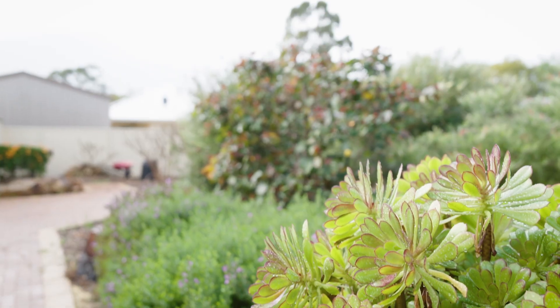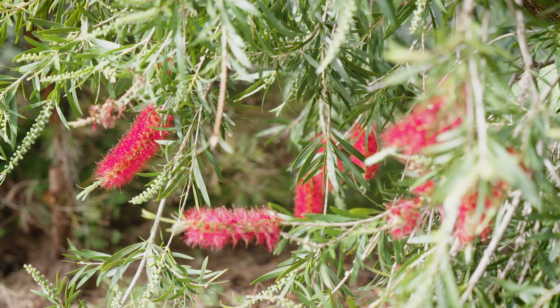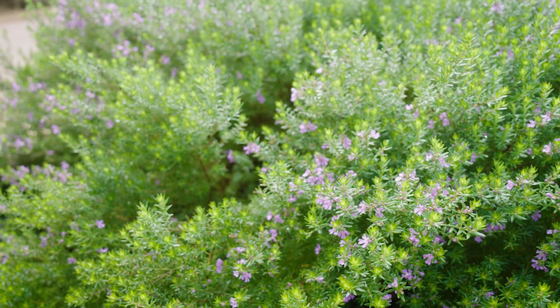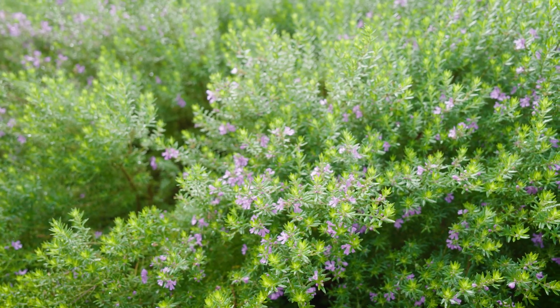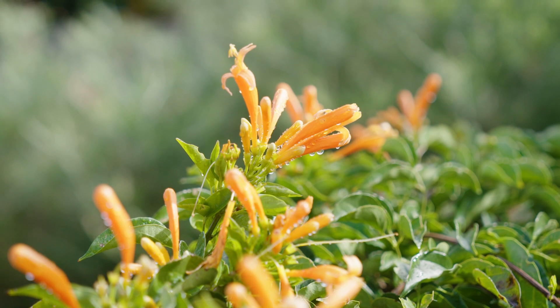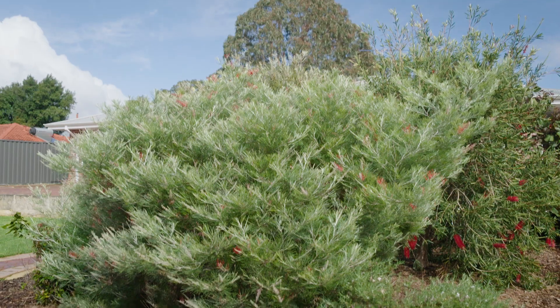I'm here at my friend Elsie's place and we're going to do some spring fertilising as well as replenish her soil microbes. There's so much growth happening this time of year, so it's a good idea to add beneficial microbes back in. The best time to do this is while you're doing your regular spring and autumn fertilising. Elsie's got an array of different plants from ornamentals, potted plants and a lot of natives which are just coming into flower.